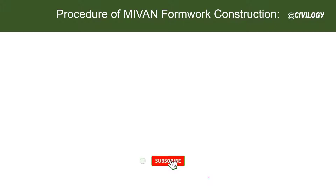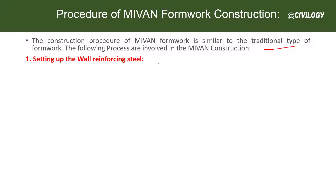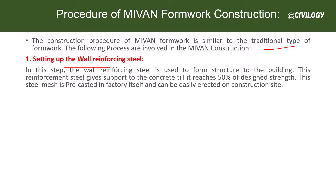Next, let's talk about the procedure of Mivan formwork — how we can proceed with the construction. The construction procedure of Mivan formwork is similar to the traditional type. The first step is to set the wall reinforcement steel. In any construction, steel is the main element, and this reinforcement steel gives support to the concrete until it reaches 50 percent of its design strength.